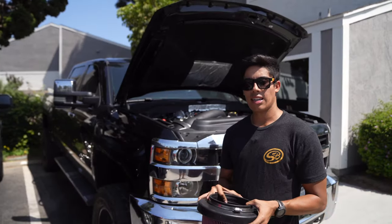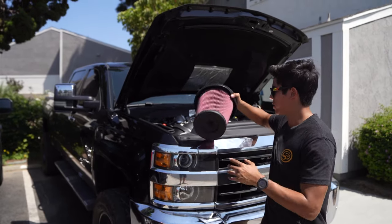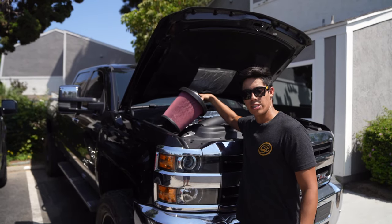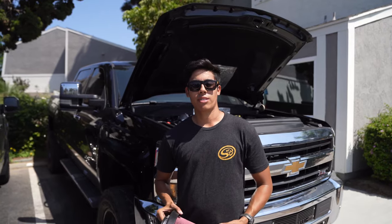This kit does not have our snap-in lid, but the filter is a snap-in filter. This massive filter goes right into the airbox itself. Tighten down the hose clamps and you're good to go. Flow is incredibly better than stock. If you guys have any questions, feel free to reach out.